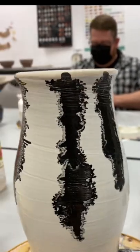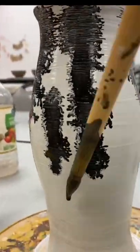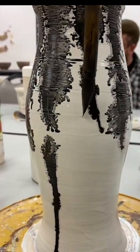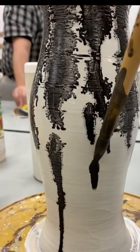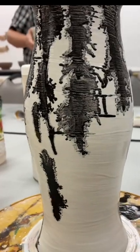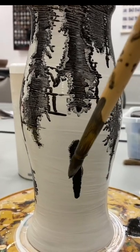I'm a part-time pottery teacher and my students asked me to demonstrate mocha diffusion. There are some other colors but I find black seems to work the best. What's also critical — this porcelain base I put on was wet. It has to be wet for it to work.